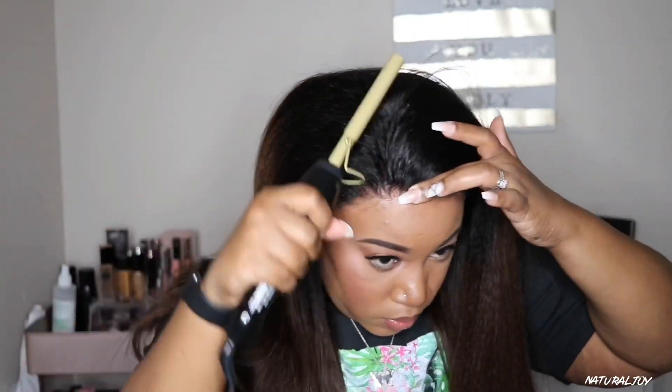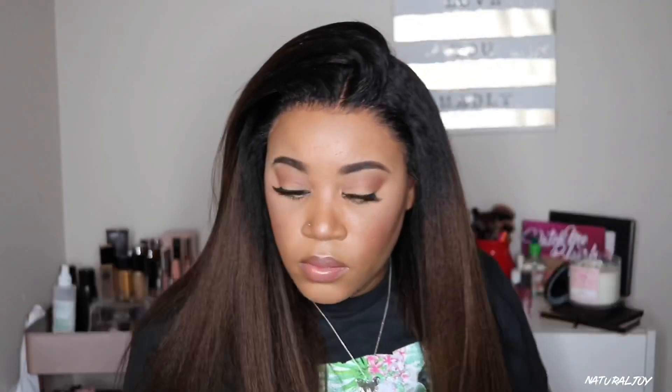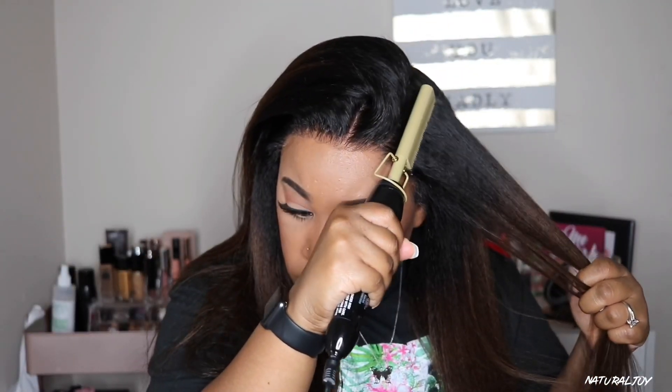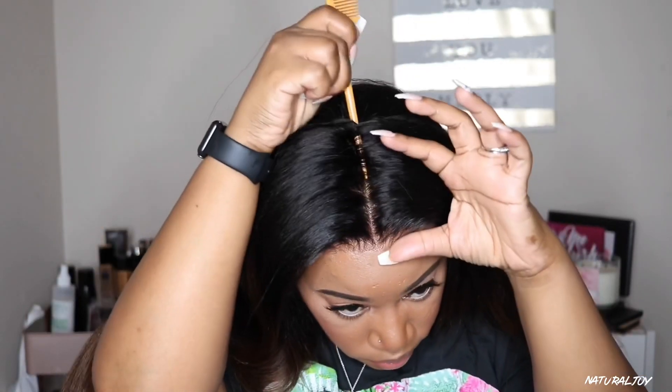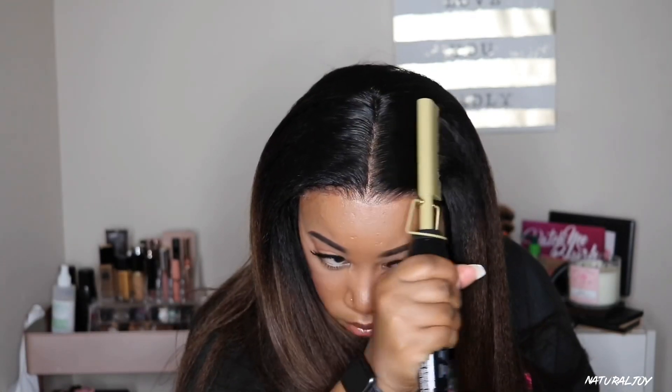I'm going to take this hot comb I picked up from Amazon — I'll leave it linked below. I wanted to see how well it works compared to my beauty supply store one. It does get hot but the button is a little weird, so if you're moving your fingers too much you can risk turning it off. It got the job done though. The reasoning for using the hot comb is I wasn't sure exactly how I wanted to wear this unit — I thought about a half up, half down style — so I wanted the roots to flow easy whether I part it on the side, middle, or style it up.